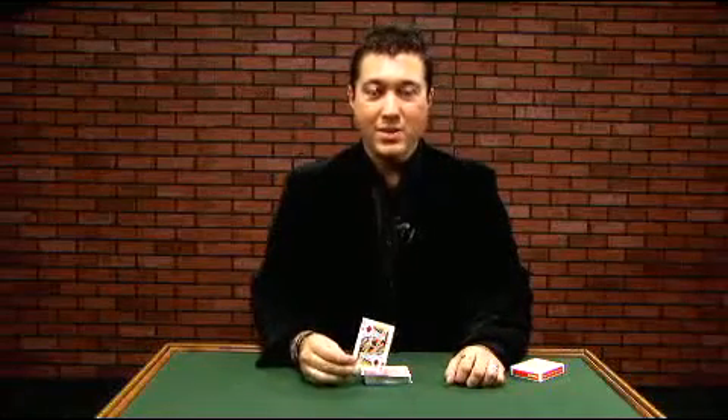In fact, the deck can even be handed out, and someone else can cut the deck. But despite all this cutting and all this shuffling, it's still super easy for you to find the card. All it takes is a cut, snap of the fingers, and their card has jumped to the top.